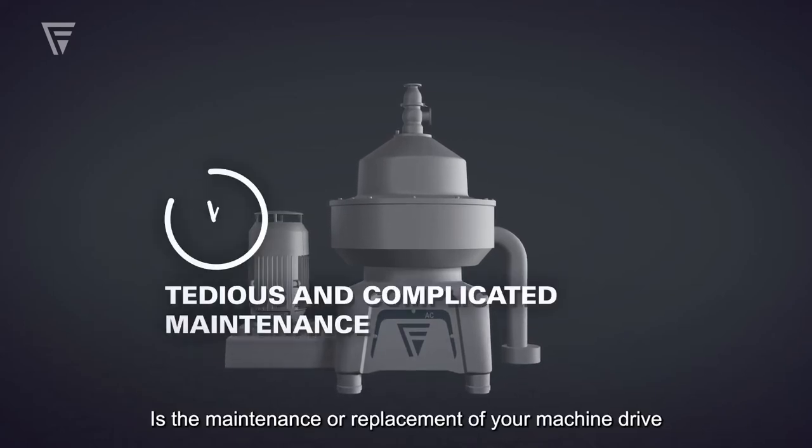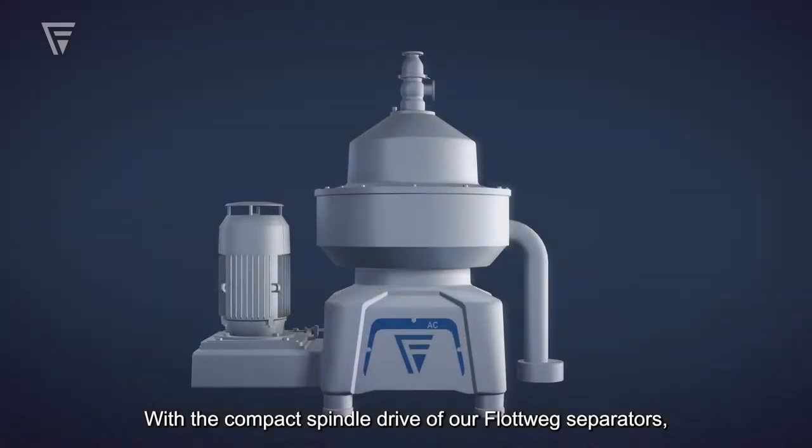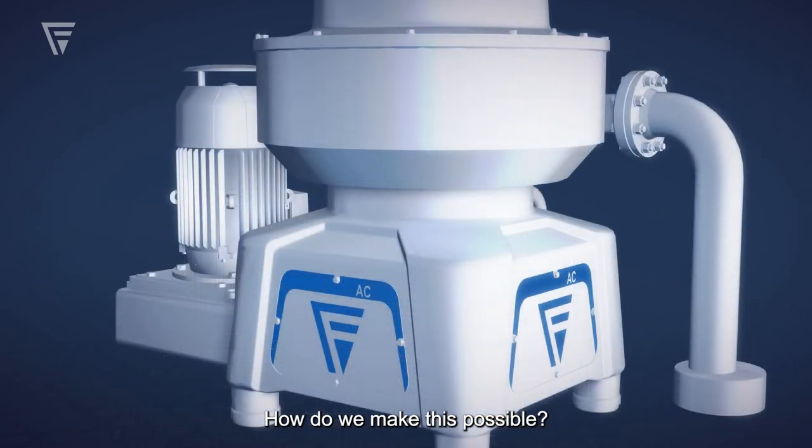Is the maintenance or replacement of your machine drive tedious and complicated? With the compact spindle drive of our Flottweg separators, your machine can quickly get back into action. How do we make this possible?